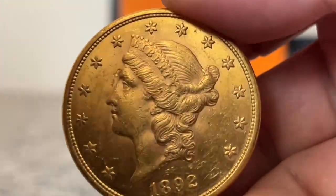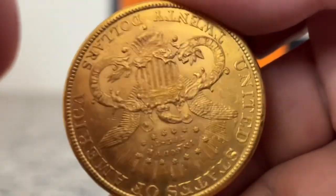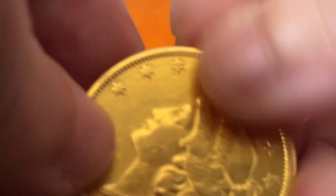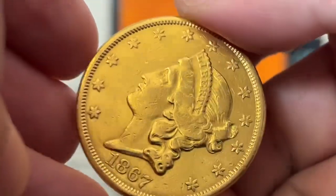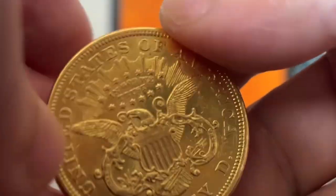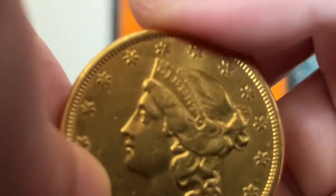The luster on the 92 is very natural, as light bounces off the coin in a geometric way. It sure is beautiful, and a great part of the original luster is present. But if we take a look at the 67, the luster is uniform and quite bright — it is unusual. It looks polished, and that's because it is.